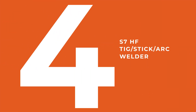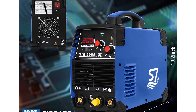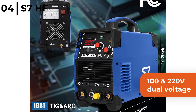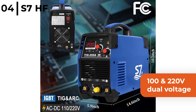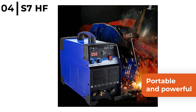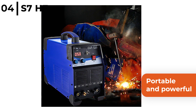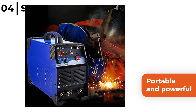Number 4 on our list is the S7HF TIG Stick Arc Welder. This welder has 120V dual voltage with an inverter frequency of 100kHz for speedy, optimal, flawless welding performance. It is very portable and powerful with a TIG welding thickness of 0.3mm to 5mm when using stainless, alloy or mild steel, copper, chrome or cast iron, plus an arc welding thickness between 15 and 42mm.